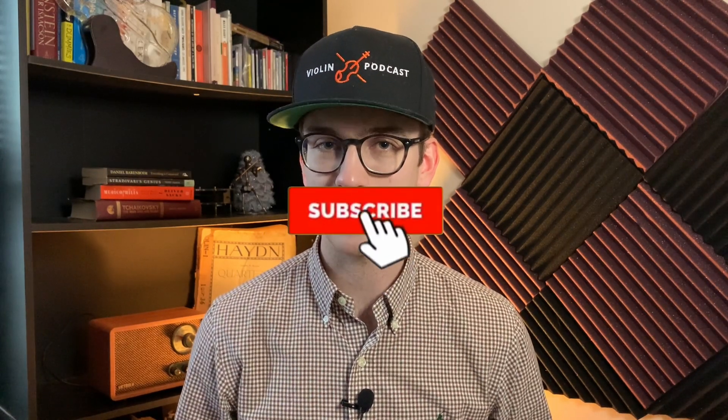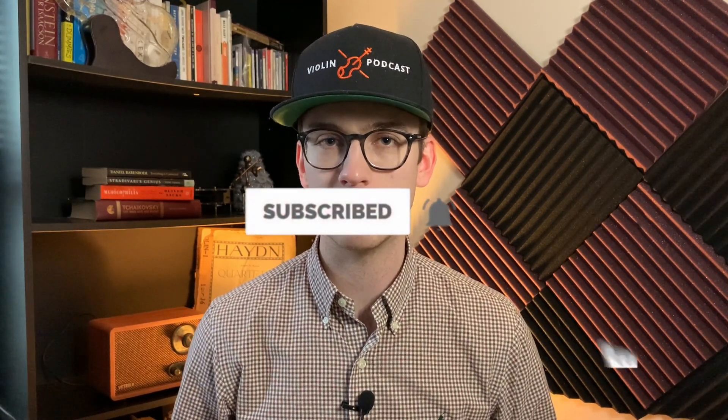Thanks so much for coming across this YouTube channel. If you haven't done so already, please make sure to hit the subscribe button and the bell notifications. It really means the world to me and it helps me create more content for you.